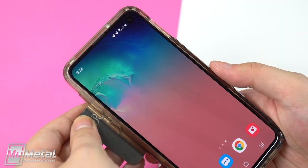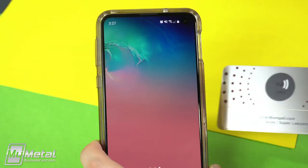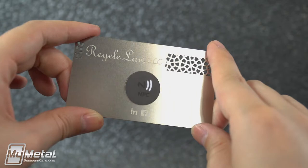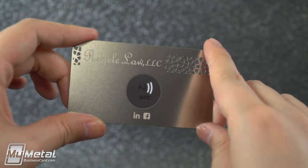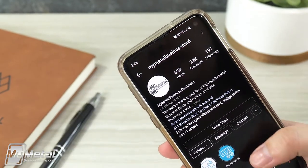A simple tap of your metal NFC business card can prompt the receiver to visit your website, app, and so much more — without having to type anything. Your prospects will be initially wowed by the metal card, then in disbelief as they tap the card with their phone to learn more about what you offer.